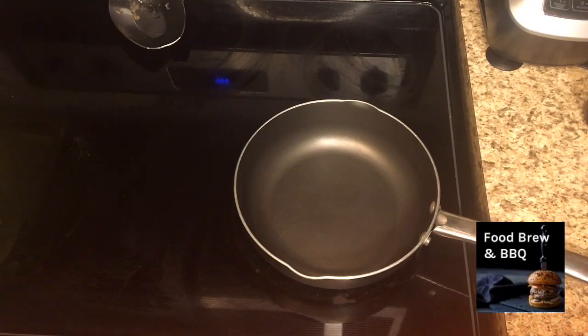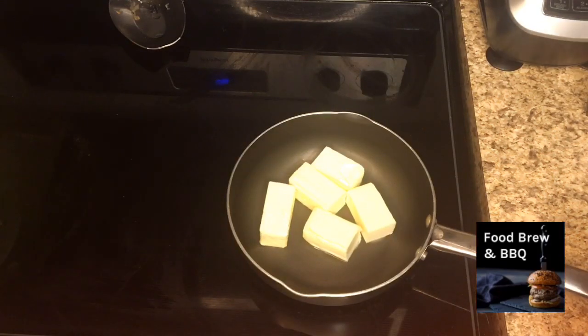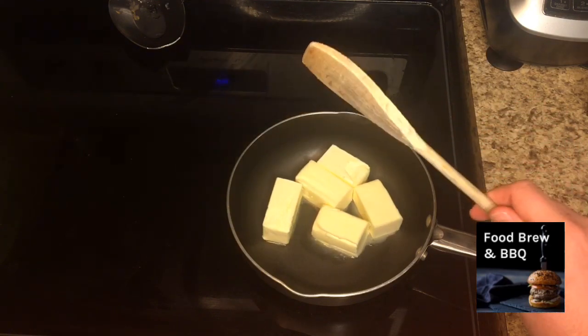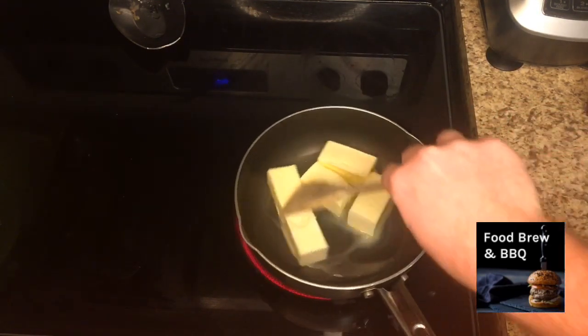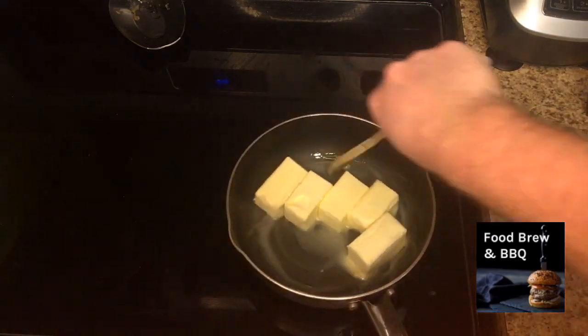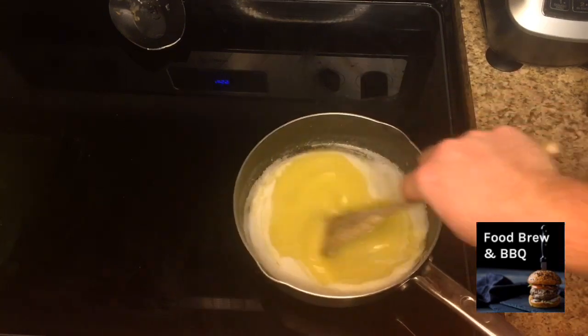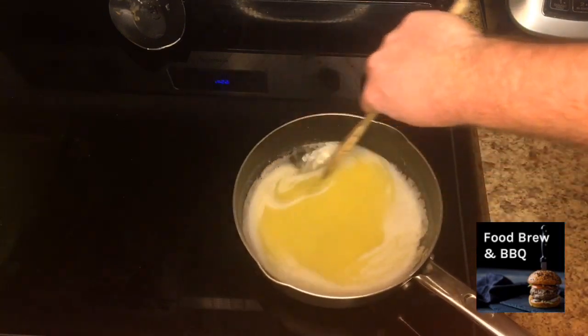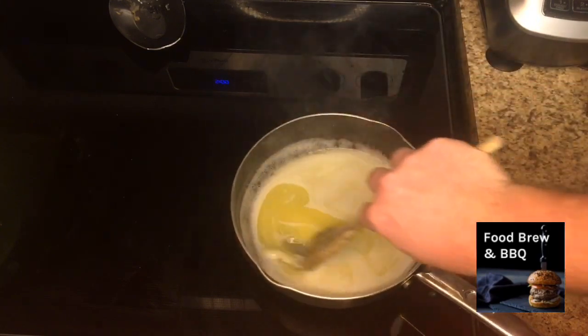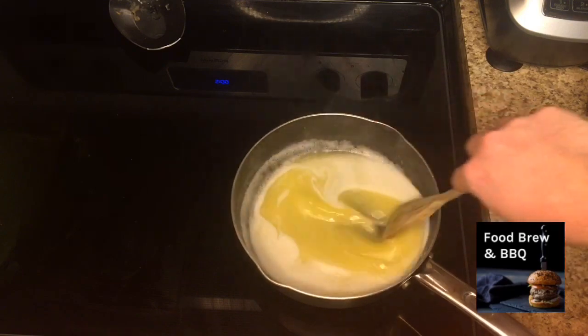The first thing we need to do is brown two and a half sticks of butter. And I know that's a lot of butter, but I never said this was a healthy dessert. If you've never browned butter before, get ready to stir this around while we have it on medium-high heat. We're just going to continue stirring as things start getting melted — you really want to keep stirring so nothing gets burnt at the bottom, because we're really here trying to caramelize the milk solids that separate from the butter.